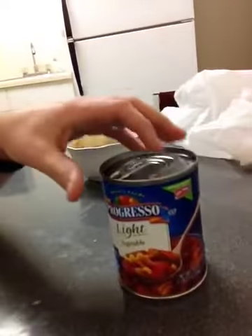First step is to join the 21st century and buy a normal fucking can. Second step is to open it. Don't go dying on me.